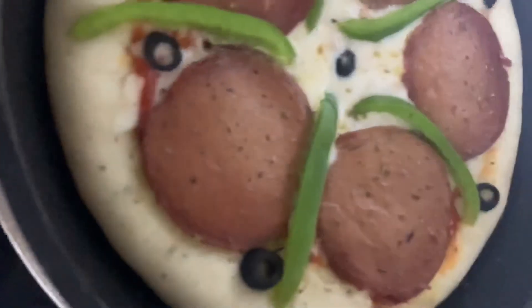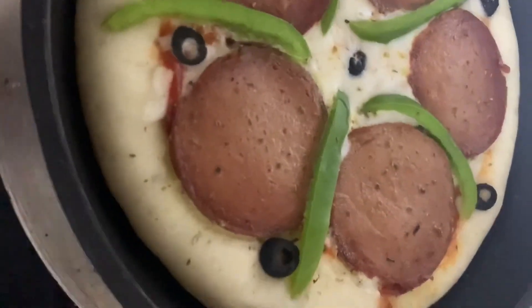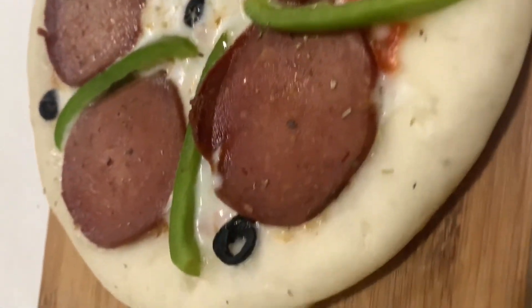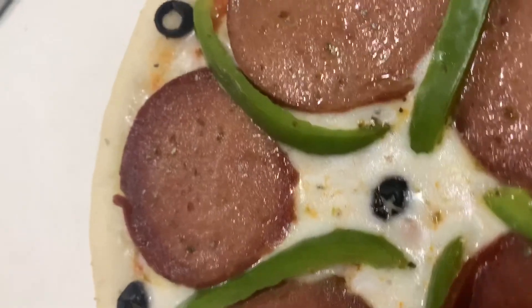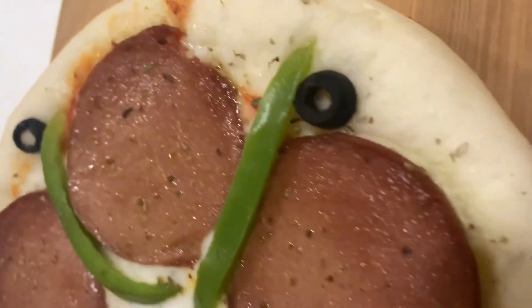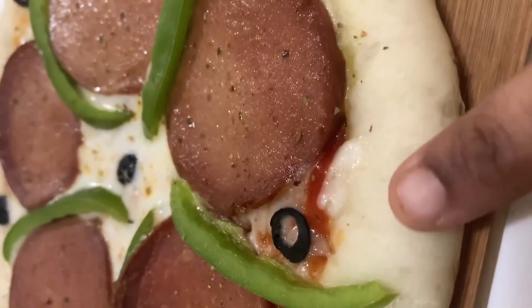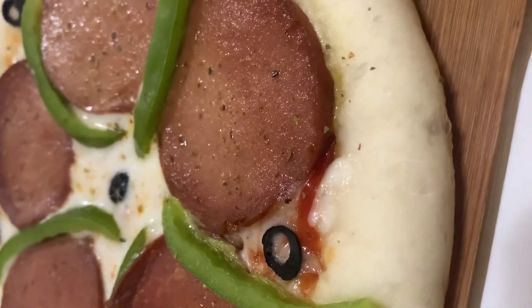I am going to make a recipe for salad, so I will try it. Now I will see you all in the next video. See you soon. Bye bye.